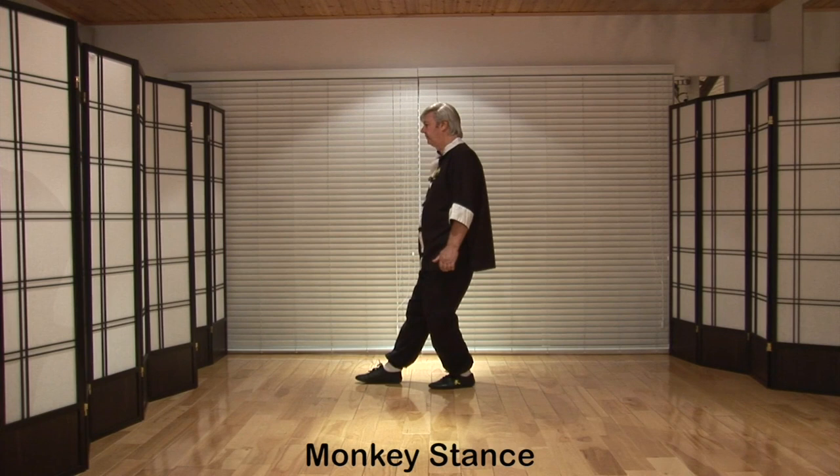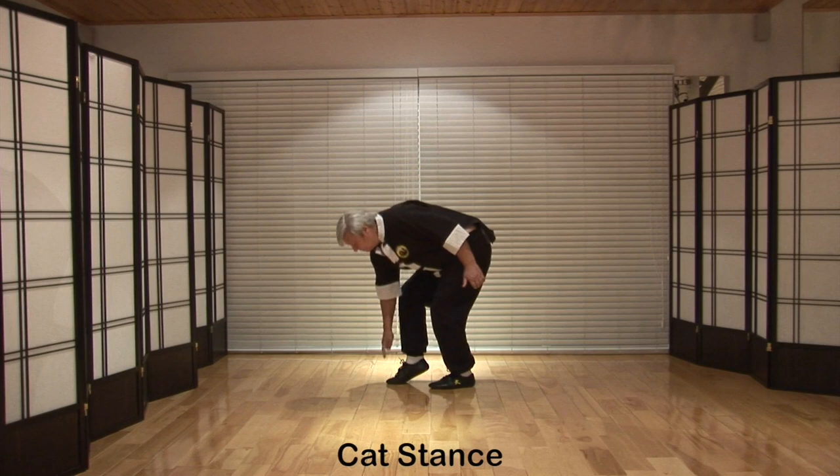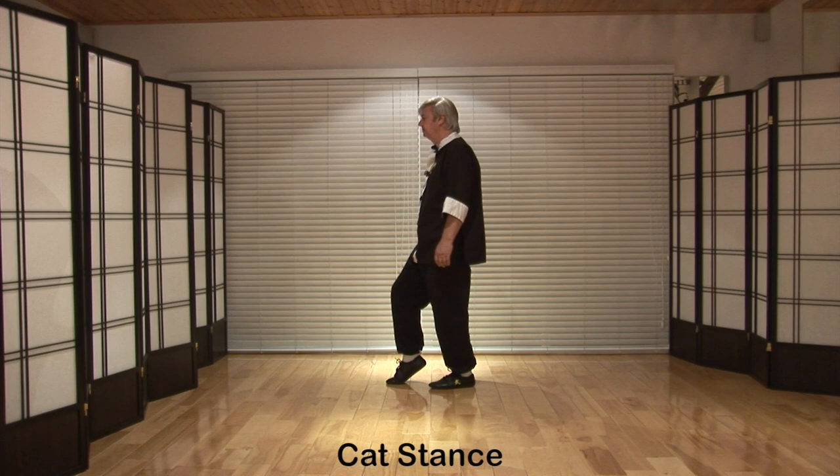Put the foot down and draw it flat across the floor. Lift the heel — cat stance. With cat stance, the toes are in contact with the floor from the tip of the toes to the ball of the foot. The back leg is relaxed with a slight kink in it. All the weight is carried on the back leg; the only weight on the front leg is the weight of the leg itself.